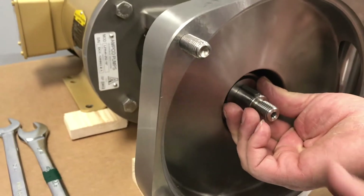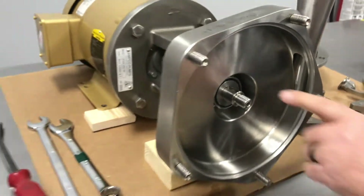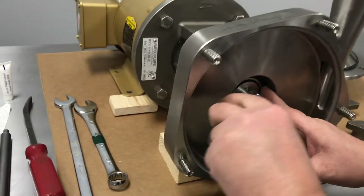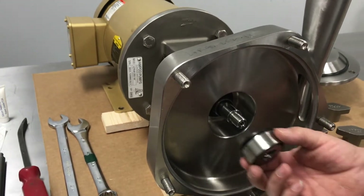Next you need to remove the key. Just gently push back on the drive collar and lift it out. Next you want to get the drive collar out — use the tool and get behind it with a pick and pull out the drive collar.